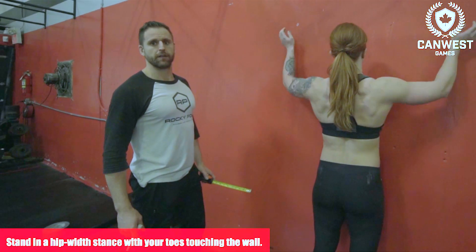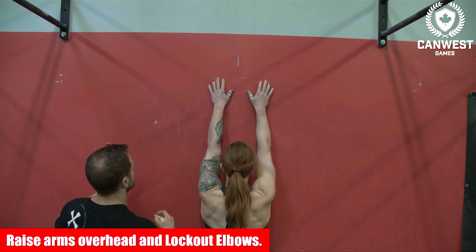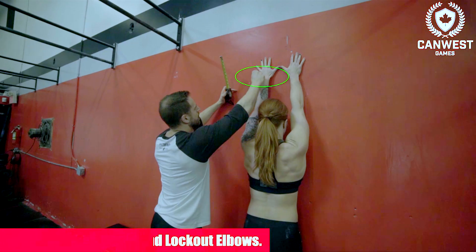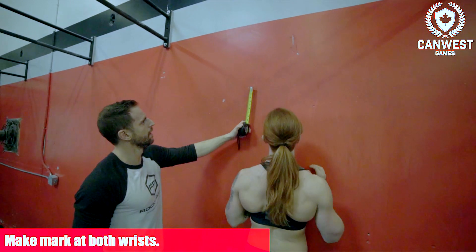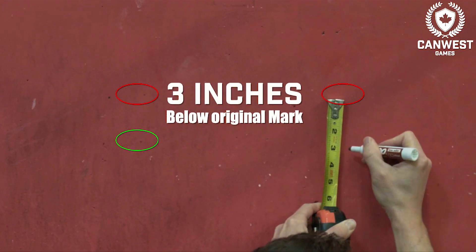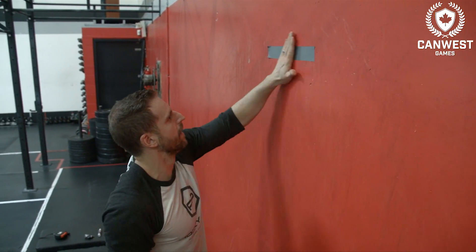To determine the height, the athlete stands in a hip-width stance with their toes touching the wall. They raise their hands over their head, lock out their elbows, and with their thumbs touching, press their palms against the wall. Get a helper to make a mark at both wrists. Then take a second mark three inches below the original mark.